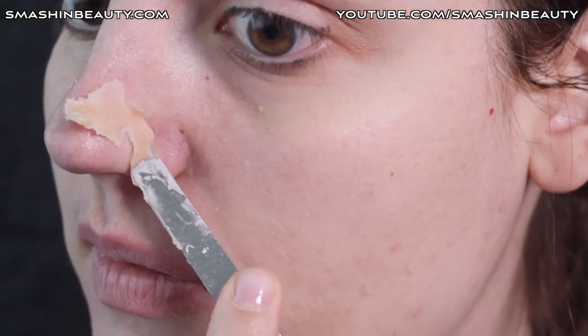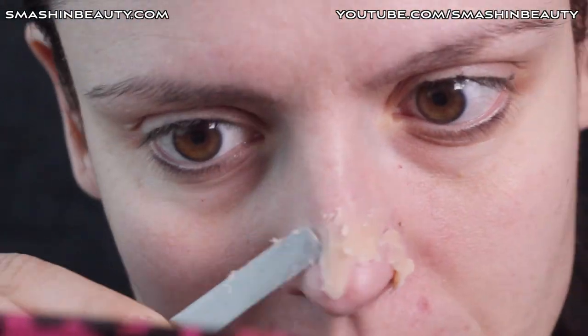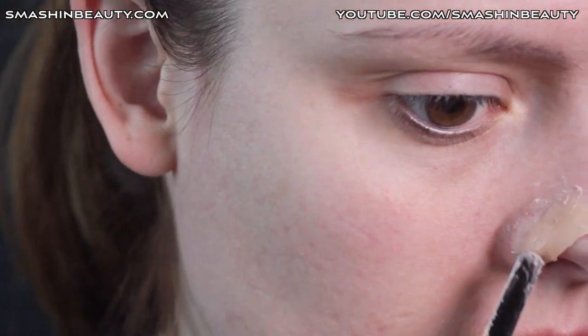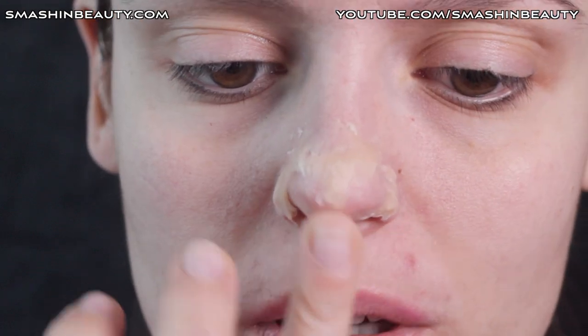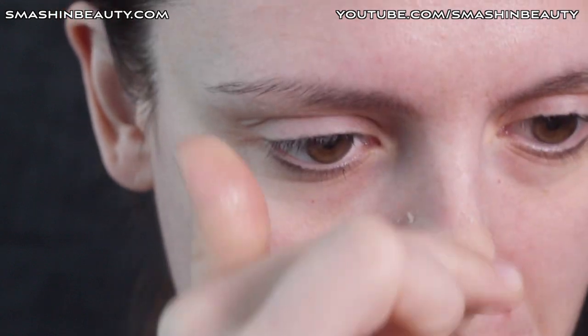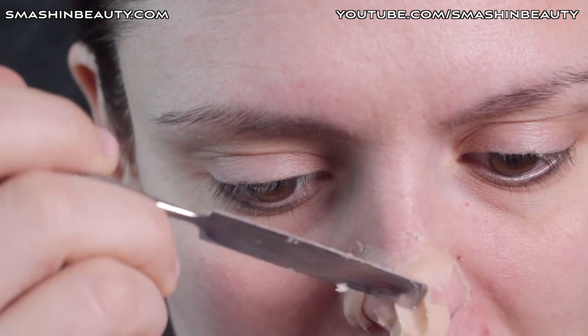I'm trying not to touch the wax with my fingers. To make this seam look as if the nose is ripped off, we're going to extend my nose so it looks longer, just to give it an effect, and then we're going to apply another ball of wax over it and push it into the skin.